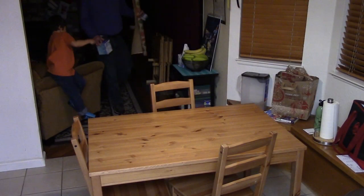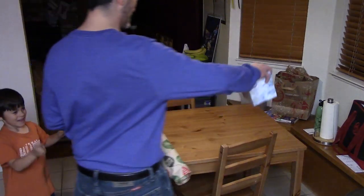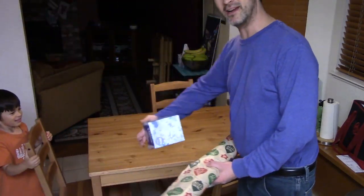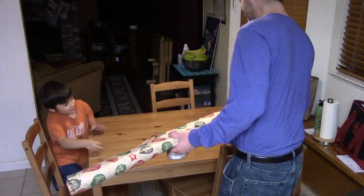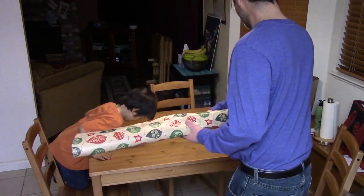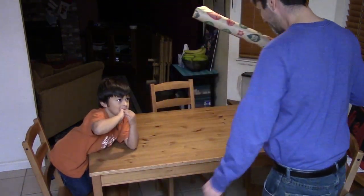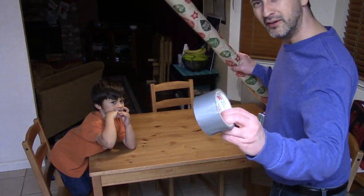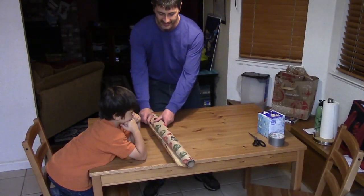All right James, come over here — I'm going to show you how to wrap a Christmas present. Since everybody's getting sick, I'm going to wrap these Kleenex boxes. First thing you're going to want to do: get scissors, tape, and the wrapping paper.